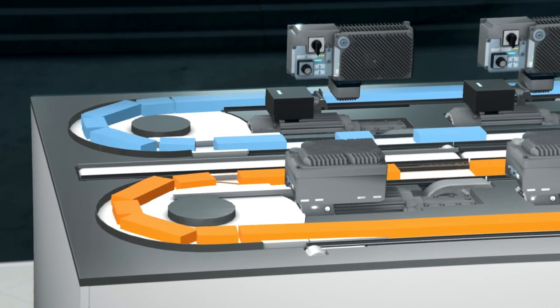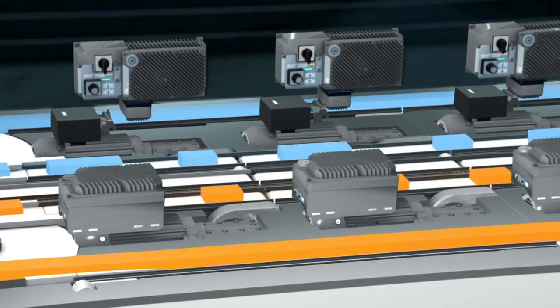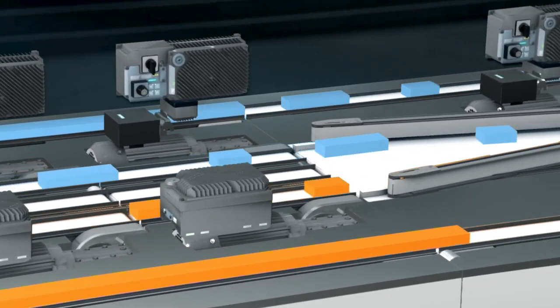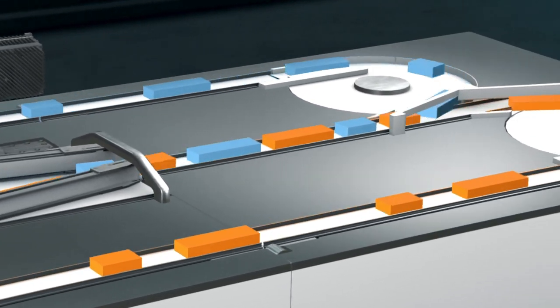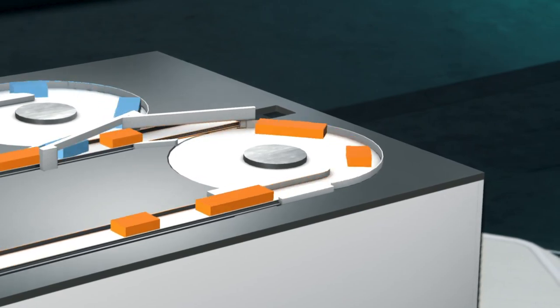Here we see two gapper lines where we can adjust the distance or the gaps between the packages or parcels. For this type of operation we need an intelligent software and a seamless interaction between all the hardware components. We will provide you with the very best drive system for mid-range horizontal conveyor applications.